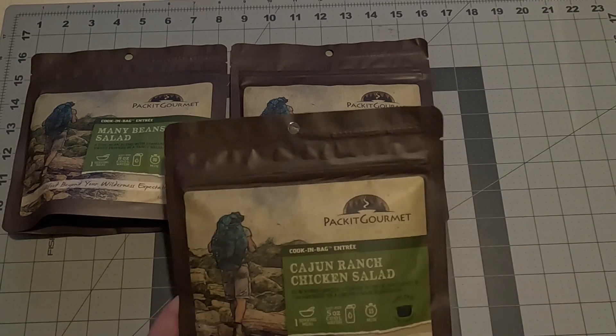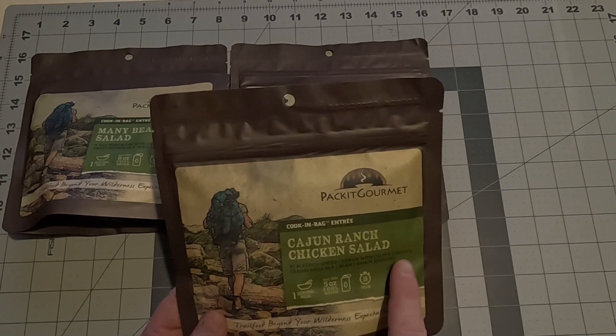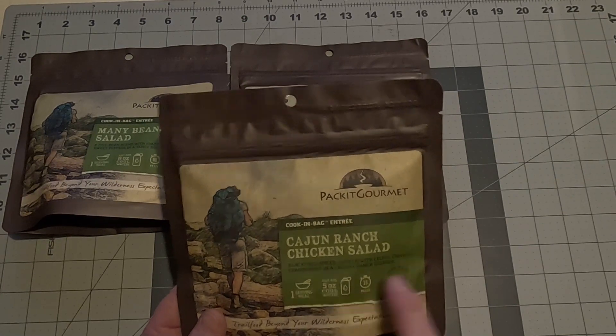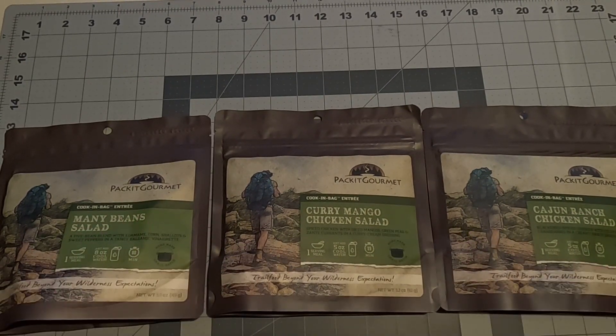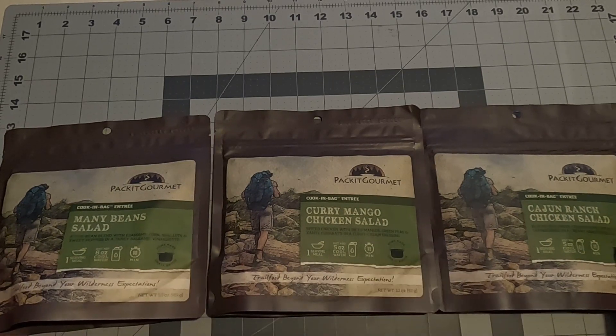The last lunch entrée is the Cajun Ranch Chicken Salad — blackened spiced chicken with celery, chives, and cranberries in a creamy ranch dressing. One serving, five ounces of water, 15 minutes. I highly recommend bringing tortillas, as all of these pair well in a wrap. We've had one of these cold prep lunches before and they were pretty good, especially with a tortilla. So there are our lunches.